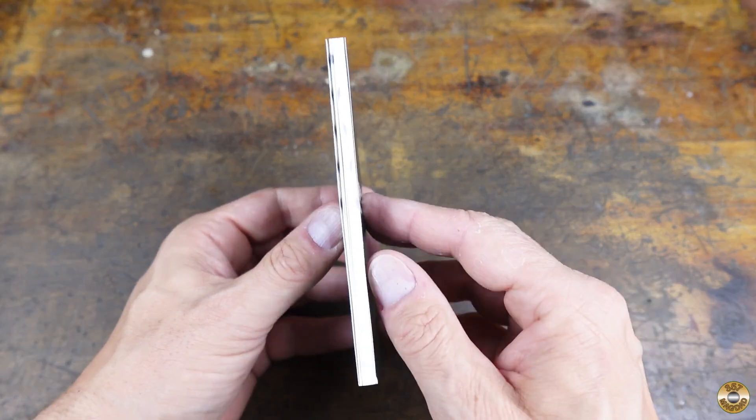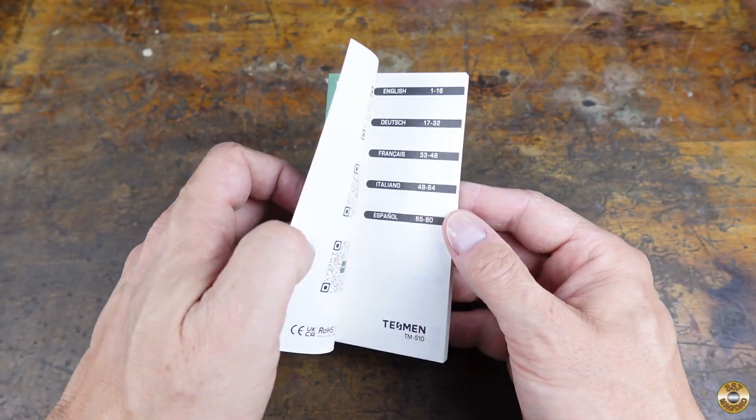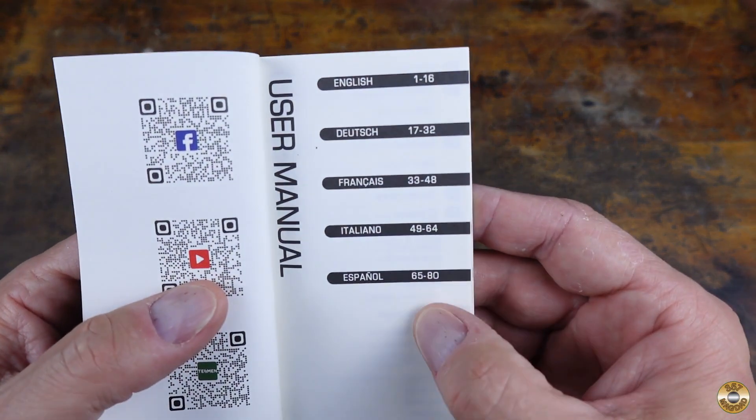The instruction manual looked a little intimidating, but that's because it is actually five manuals in different languages.